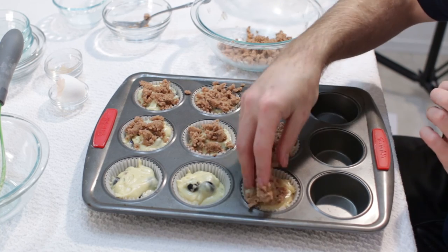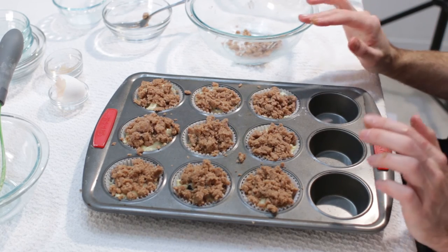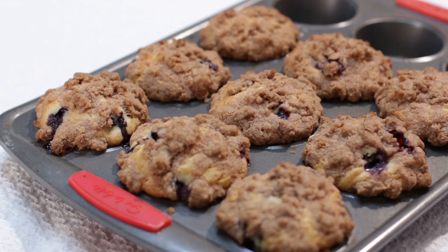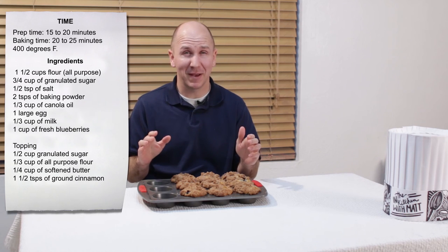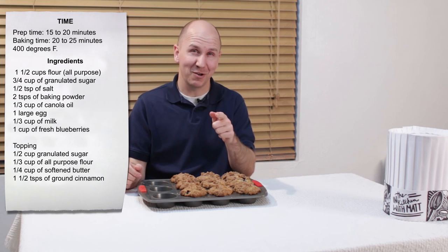You can put as much or as little of the crumble as you want on top. Bake this at 400 degrees for 20 to 25 minutes. When they come out of the oven they will look like this. Our blueberry muffins are done — they look amazing, they smell amazing, super easy to make. If I can make them, you can make them.